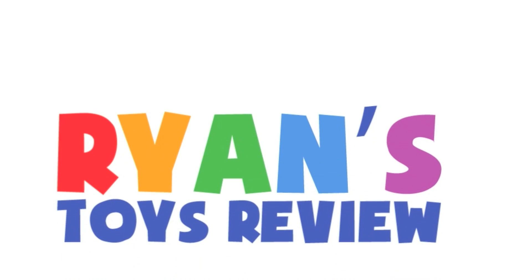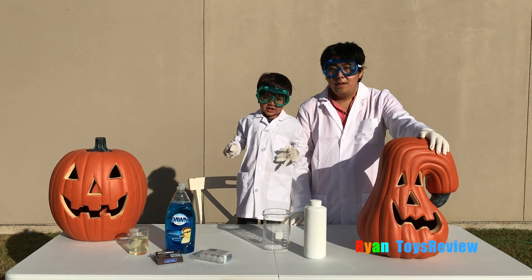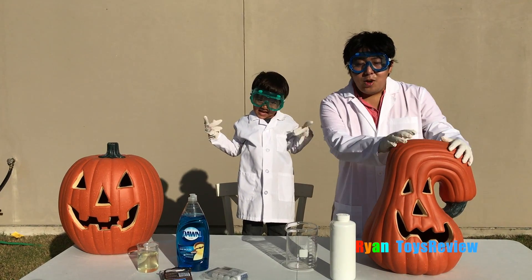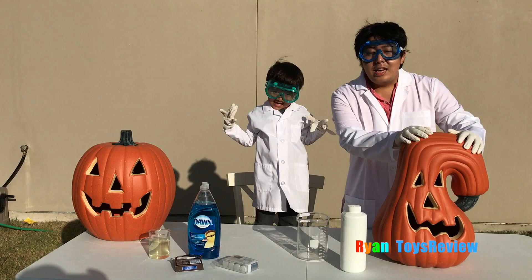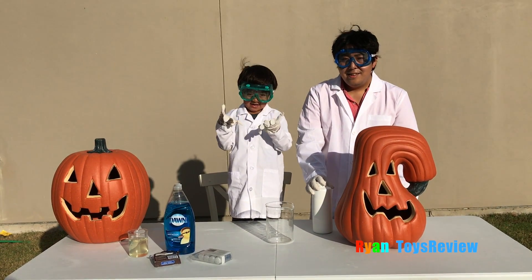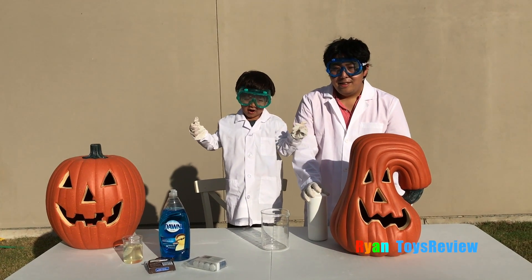Welcome to Ryan's Toy Review! Today we're going to do the elephant toothpaste experiment using pumpkins! So we're going to do a grown-up experiment first, and after that we're going to show you a kids-friendly version. Kids, always ask a grown-up for help and never eat any chemicals! Let's start!